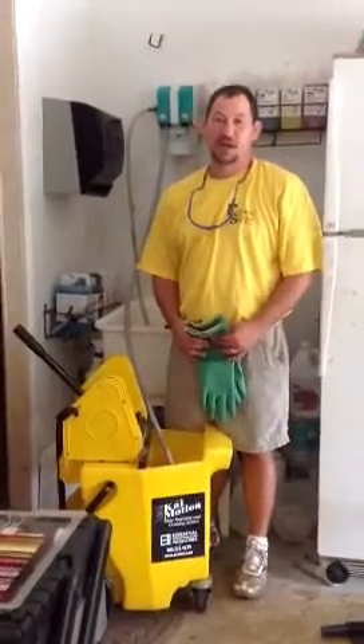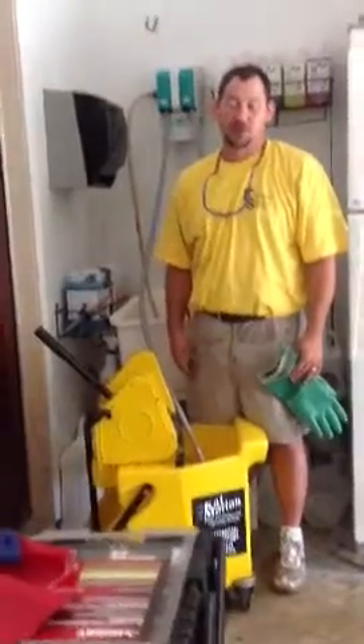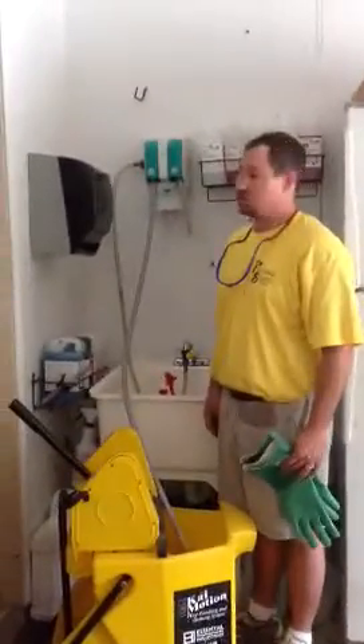Hi, my name is Chris Gilleott and I am the training manager for Fairlane Services and also the rep for Central Industries. Today we are going to be covering the wall-mounted chemical dispensing control system.